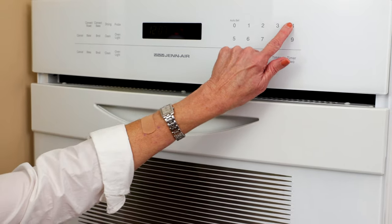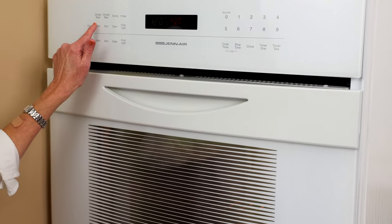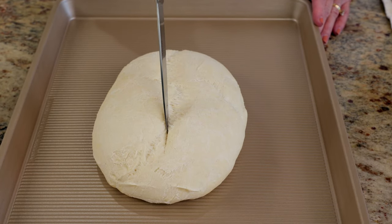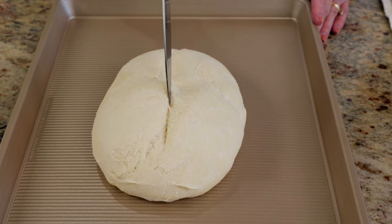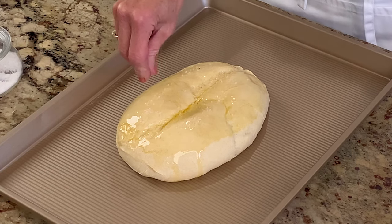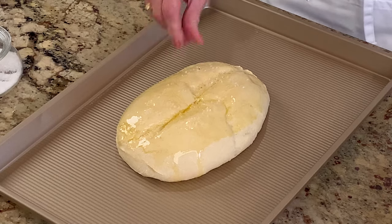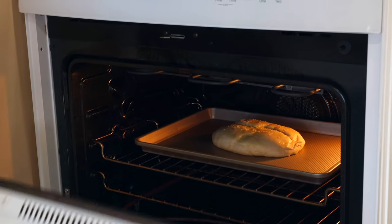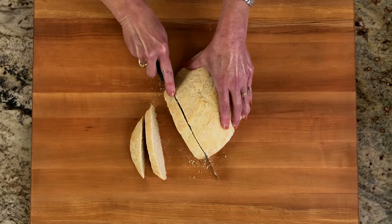When ready to bake the bread, preheat the oven to 400 degrees Fahrenheit. Using the tip of a sharp knife, make one large slash across the top of the bread loaf. Brush with one tablespoon of olive oil and sprinkle a half teaspoon of kosher salt over the top. When the oven is ready, bake for 18 to 20 minutes. Slice and enjoy.